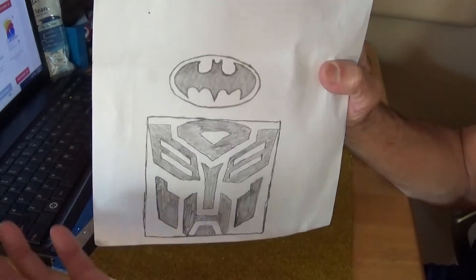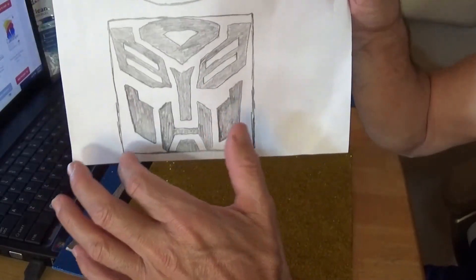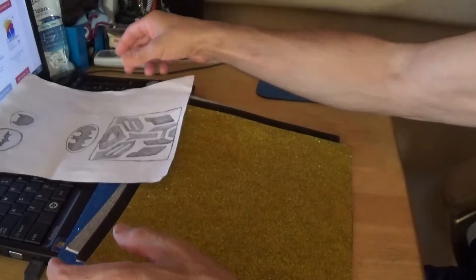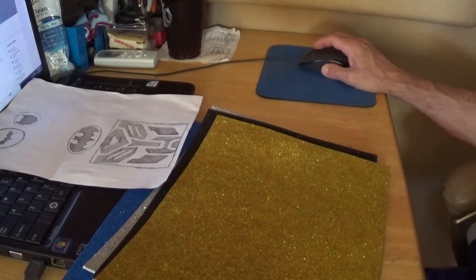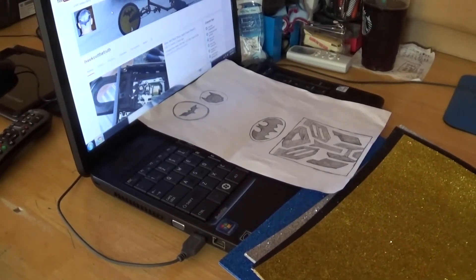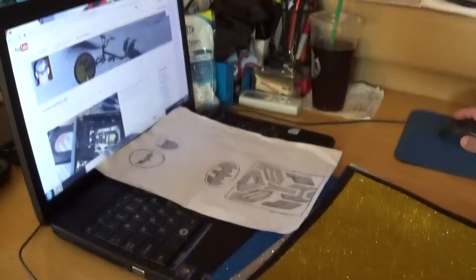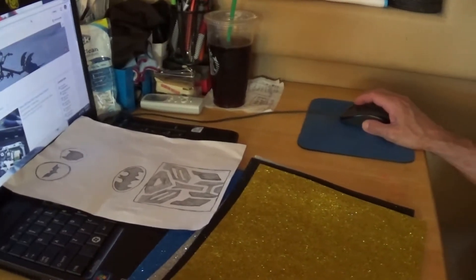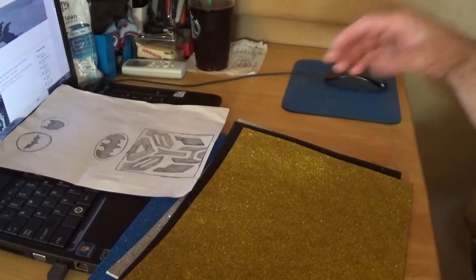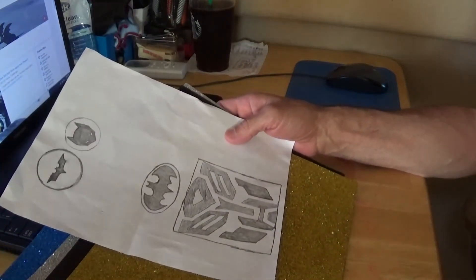You don't have to do a Transformer or Batman — those are just things I like. I was also thinking about sticking one on the side of my motorcycle gas tank, but I haven't decided yet. As you can see from my channel, I like Batman. This is my art project and I'll film it as I go. I'm going to do the Transformer one first — let me get that stuff cut out.